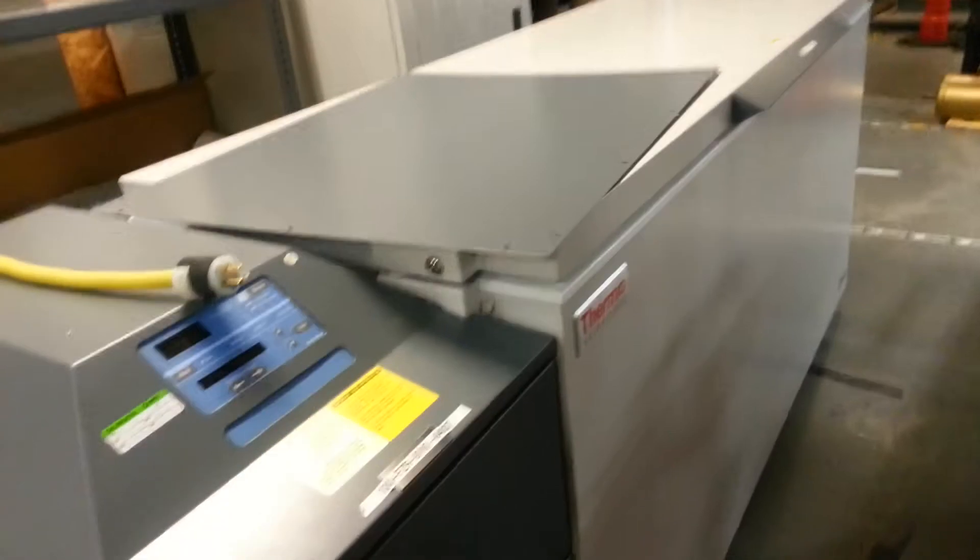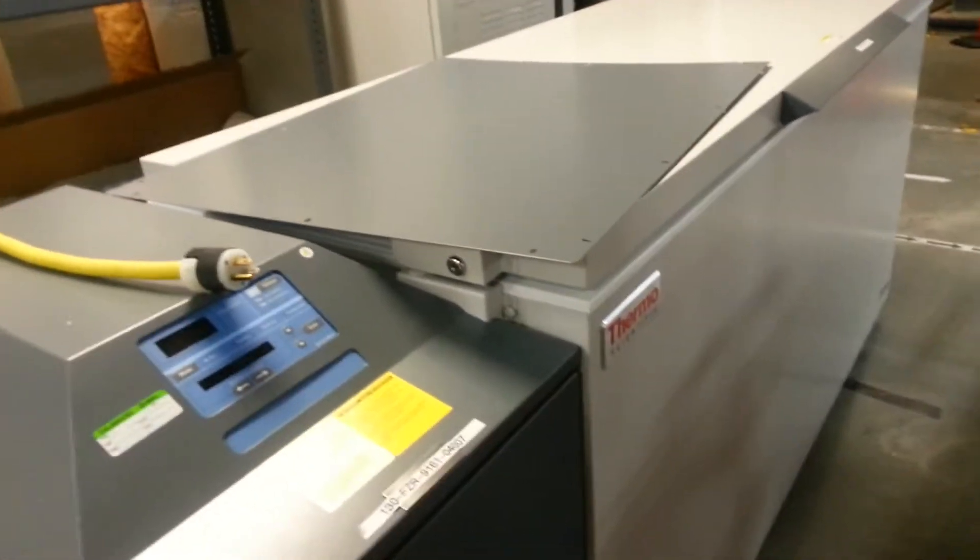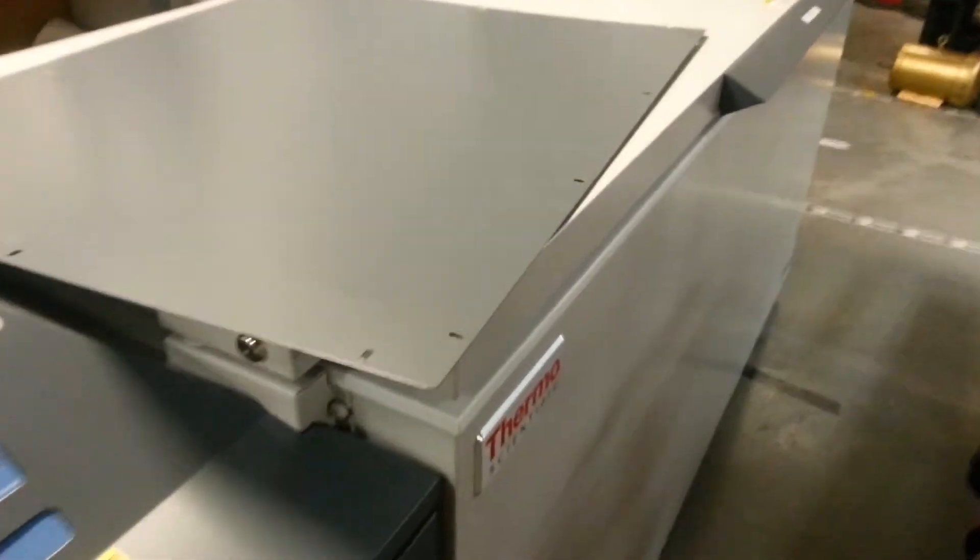This is a minus 80 freezer. We'll take this top off. This is used for laboratory use. This is the inside of the freezer.